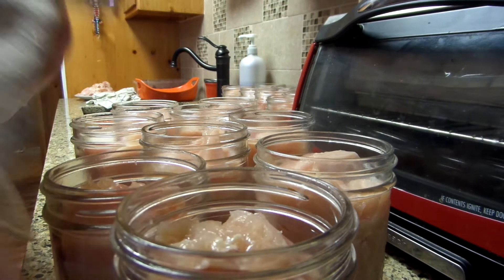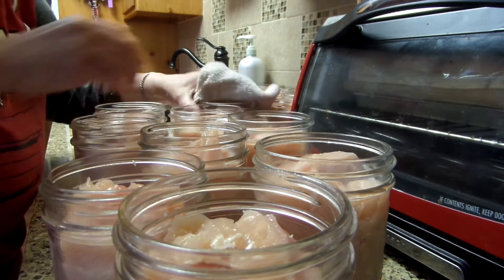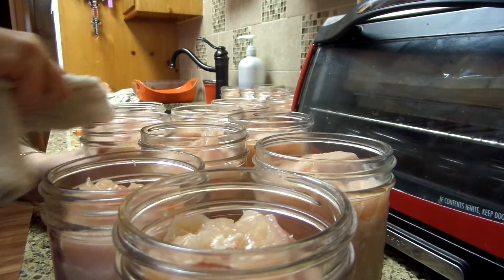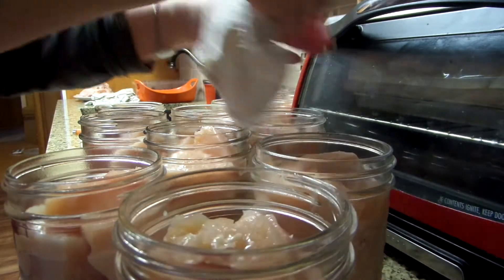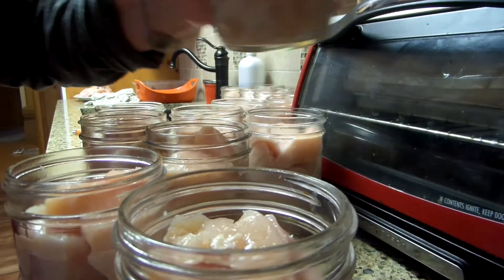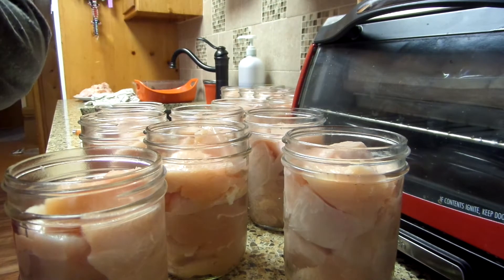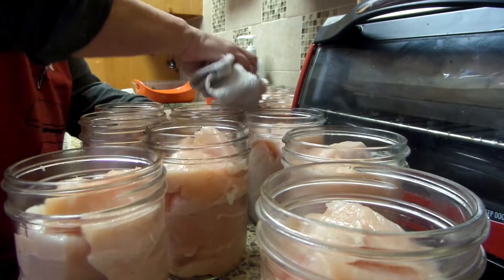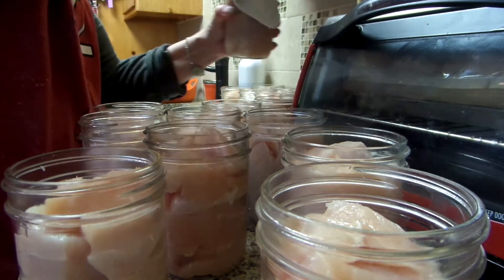I wanted to do a quick little update on this. I use a clean towel, put vinegar on it, and wipe the rim with vinegar. You want to make sure you don't have any chicken fat or anything, because you don't want this beautiful meat not to seal. Here's another tip: the very first time I canned chicken, I slammed my oven and it pulled out all the pressure in every jar and ruined a whole case — the chicken turned black within 24 hours.